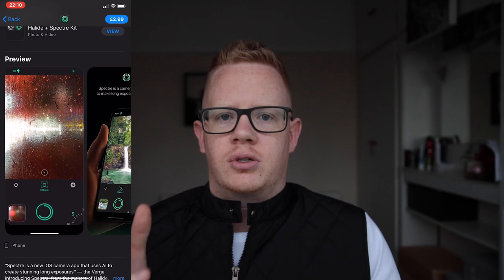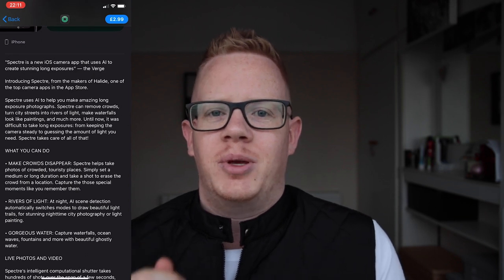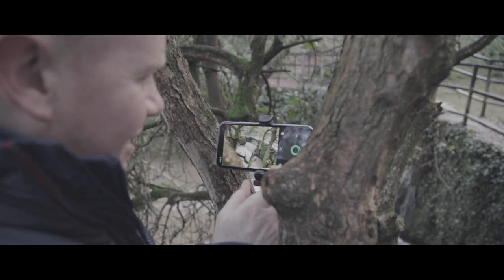It promises the usual long exposure subjects — things like motion blur and light trails, rivers of light. But it also promises a couple of things I've not seen before. The first is that it can make people and crowds disappear, which is quite interesting. The second is that you can use it handheld without a tripod. It says it uses the phone's built-in accelerometer, and on iPhones 8 and newer it also uses some AI wizardry. So let's see if that works.